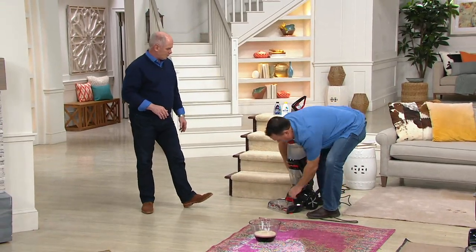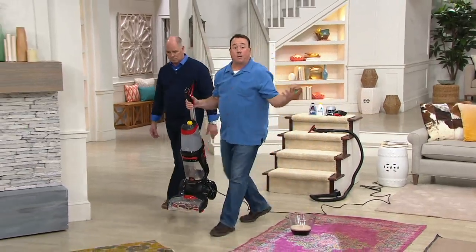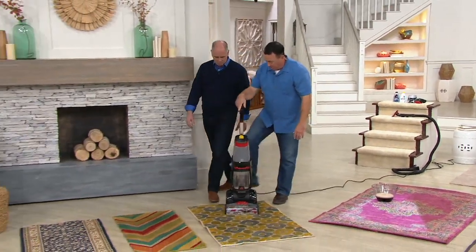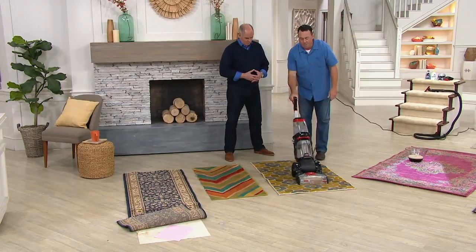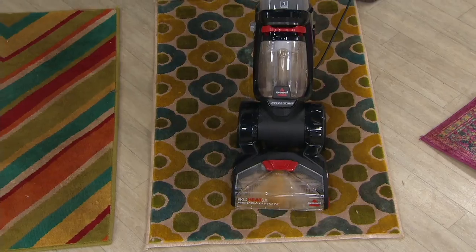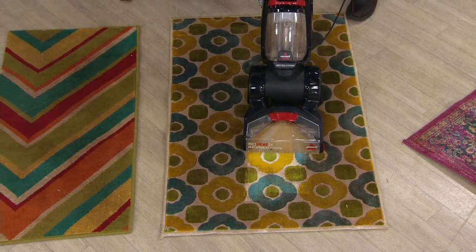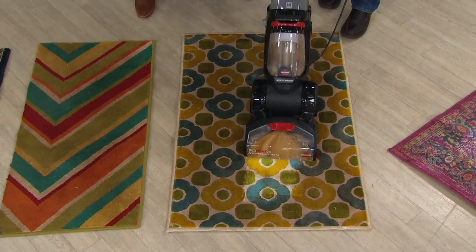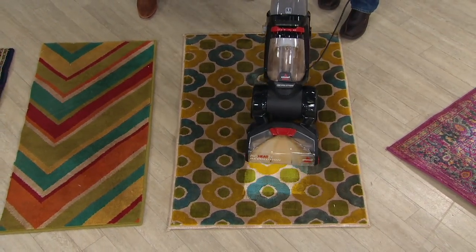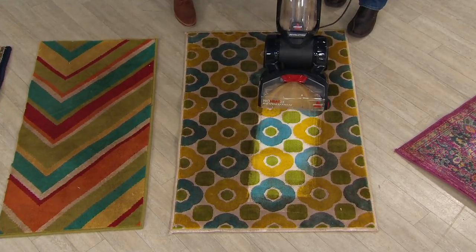All we're going to do is unhook the hose, close this back up, and we're back to carpet cleaning again — super simple, just kick the heel plate. And again, you're bringing up that built-in, ground-in dirt that's built up for the past several summer months, and you bring your carpets back to life. That's not a brown carpet — that's a nice light blue and yellow carpet.